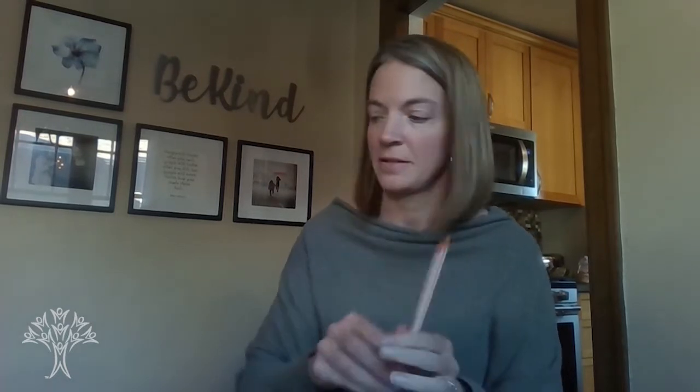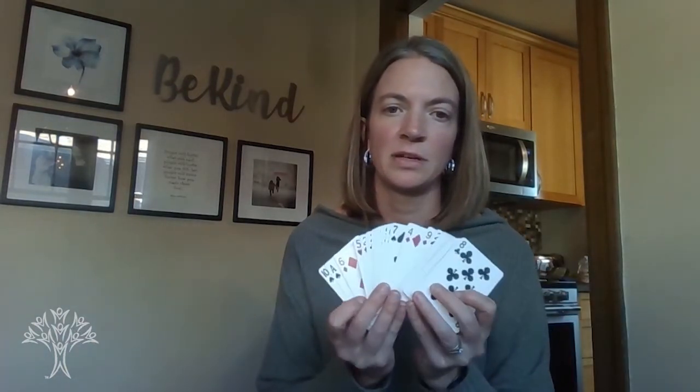Before we get started, you'll need a few supplies. You'll need a pencil, a couple pieces of paper, and a deck of cards with the face cards removed. If you don't have a deck of cards, you can always make one by cutting up strips of paper and just writing the numerals 1 through 10 — just make a couple sets of 1 through 10.